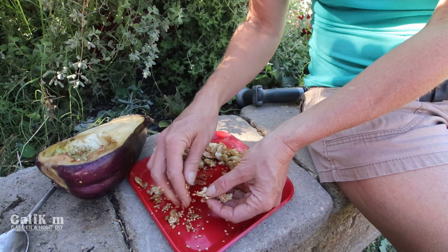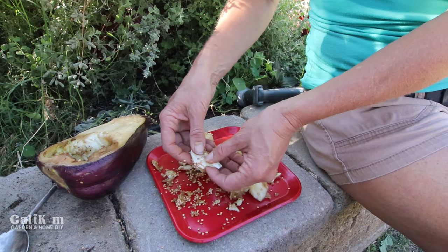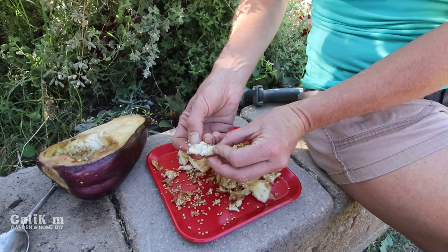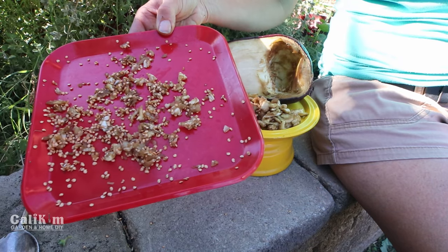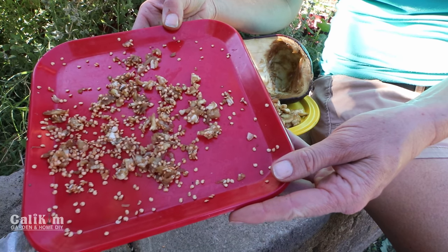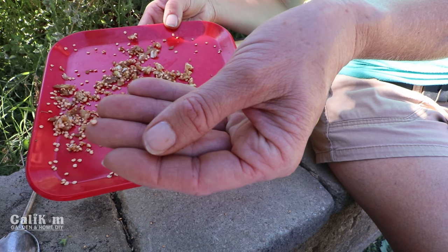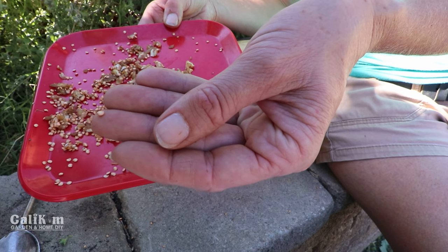There are just a ton of these things in here — crazy! When you're separating the seeds from the pulp, you want to break it apart and look inside every single little nook and cranny, because they do like to hide in there. I've got the seeds separated from most of the pulp — look at all those seeds! Are you guys ever in awe of the wonder and the potential of one tiny seed? One teeny tiny seed, and think about everything that can come from that — generations upon generations of eggplants.